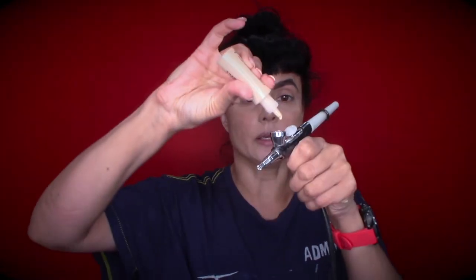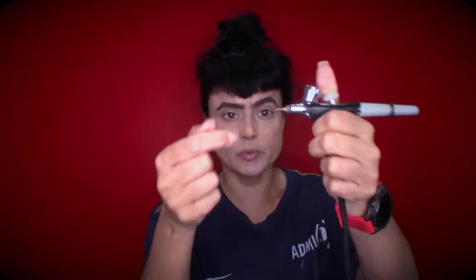In between using airbrush colors, I always clean my product out. For those experienced with airbrush, you'd already know this, but I like to throw all these tips in — it really helped me when I was first learning. If the gun stops spraying, it may be clogged: pull back the lever, let it go, and pinch it. I always use a Q-tip, pull back the lever, and clean in there.